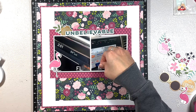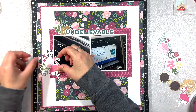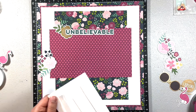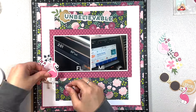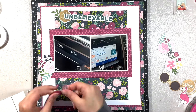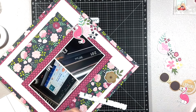I wasn't sure what I wanted for a title, but I have this pack of Pink Fresh titles — I think it's a spring collection — and I found this piece of ephemera that says 'Unbelievable,' which I thought was just perfect. That's going to end up on some foam tape. I also added white alphas — FL for Florida and MI for Michigan — on top of the photos to show which photo is from which state.